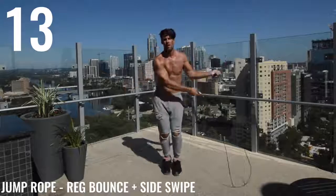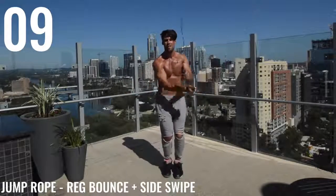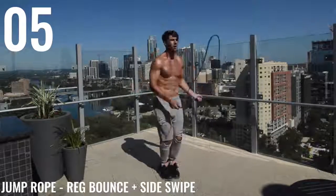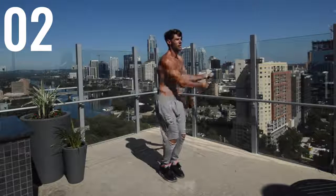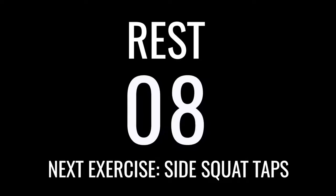Now we got regular bounce and side swipe. So pretend there's two people standing on either side of me. I'm spinning the rope around myself in the middle, then over the guy on the right side, then over the guy on the left side, and I'm just doing three motions. If you haven't, check out our tutorial on this move in Jump Rope Like a Pro.